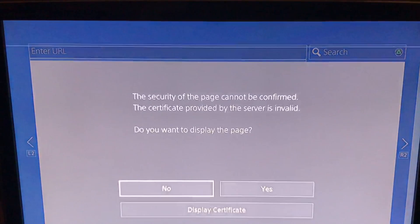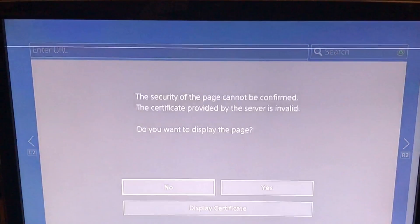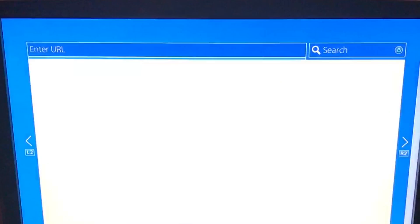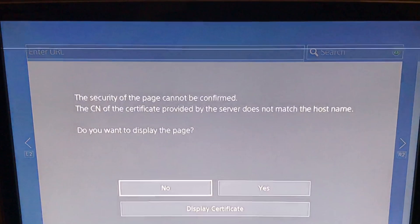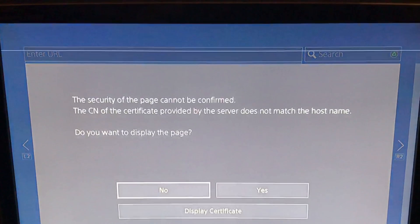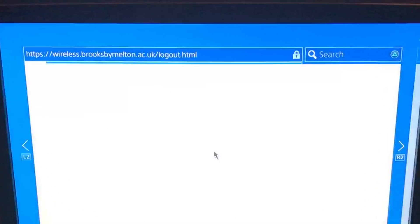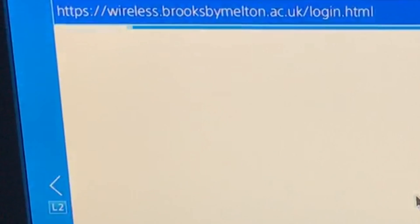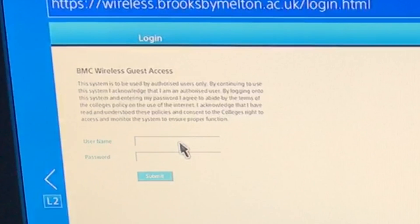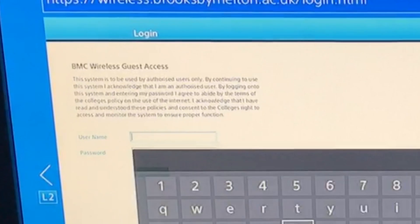It will come up with some security messages — just click Yes on each one, and eventually it will take you through to the page where you can enter your details. Just pop your login details into the boxes provided and it will connect you straight to the internet.